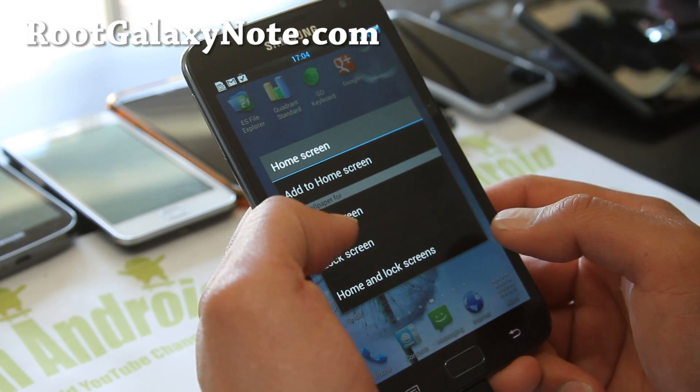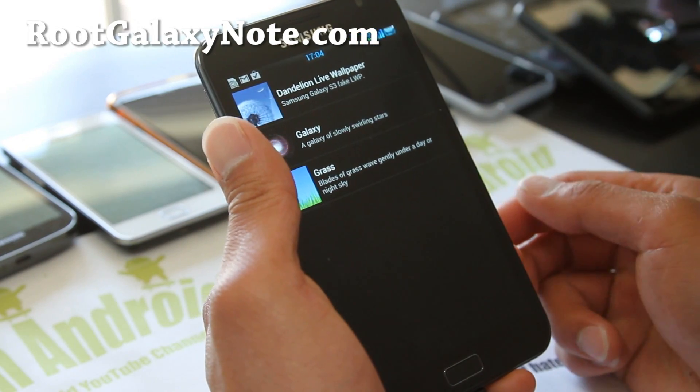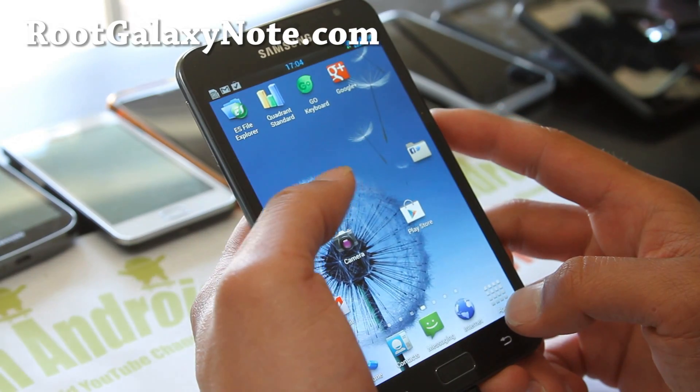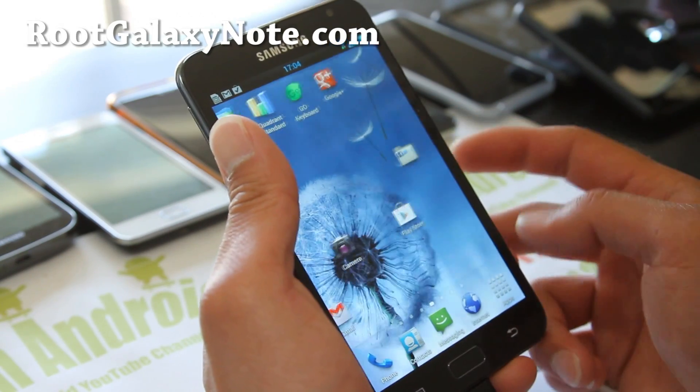That's actually a live wallpaper from the Galaxy S3. I just wanted to show you that — it's kind of driving me crazy, it's moving too much, but it's looking cool.